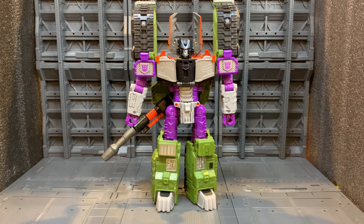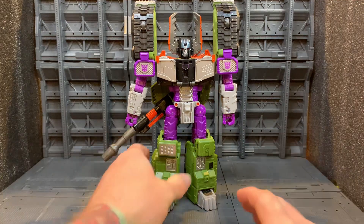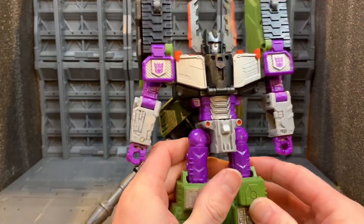Now we'll take a look at Transformers Legacy Armada Megatron in his robot mode. I don't do transformations in these — these are more of my thoughts and feelings about the actual figure itself. If you want to check out the transformation, I have a separate transformation video on my channel. In robot mode it looks absolutely stunning.